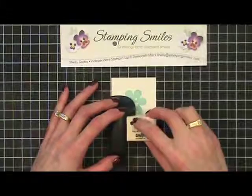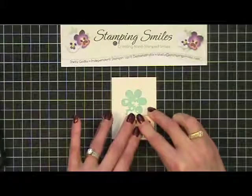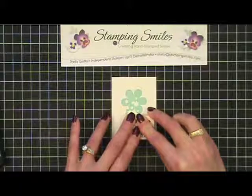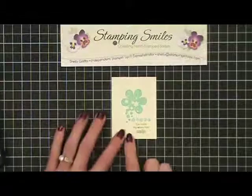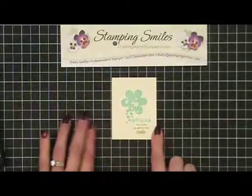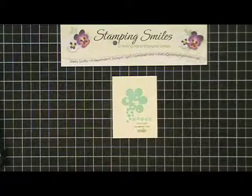Then I'm going to stamp by going right back in the corner. I'm going to hold this down a little bit extra long because I want a nice deep image again. And then look at that — how adorable is that? My flower is exactly where I wanted it. That just makes me so happy. You make my whole face smile.